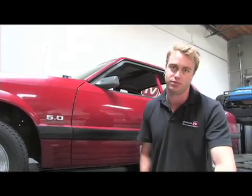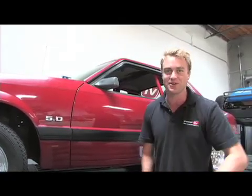Now the best feature of all — the Dart SHP short block is machined on the same CNC equipment and by the same people that design and machine Dart's pro-stock engine blocks, right here in the good ol' USA.